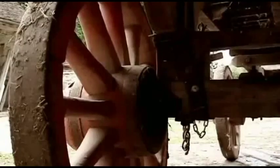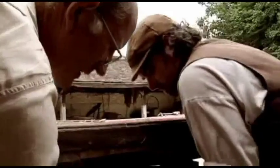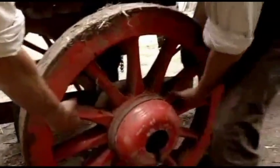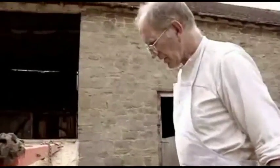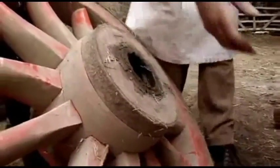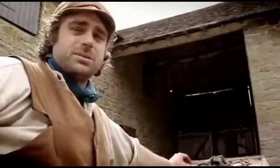Peter mentions that on their dray there's a bit of a gap — it's not as tight as the demonstration wheel. Mike identifies that it might be the tire that's the problem; it needs to be tightened a bit more. The tire is a little bit loose, so they need to take it off and re-tire it. The last thing they want is for the dray to fall apart.